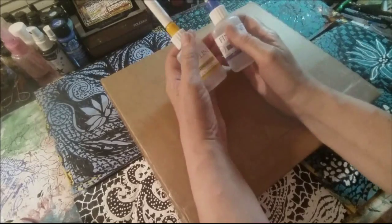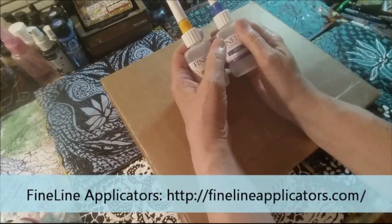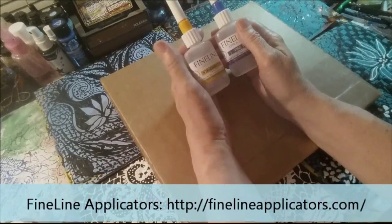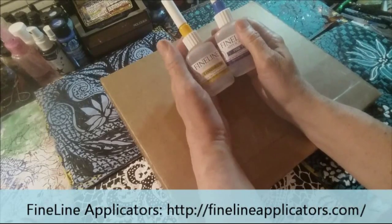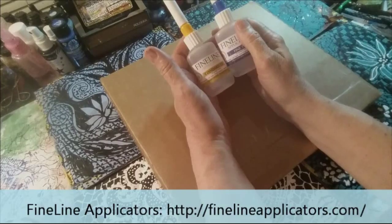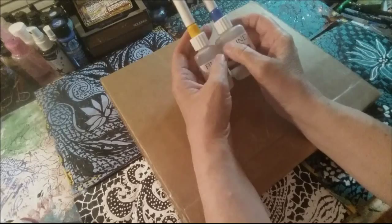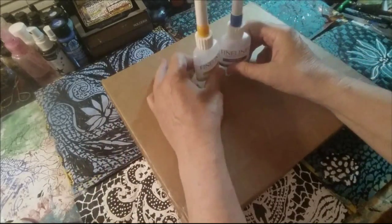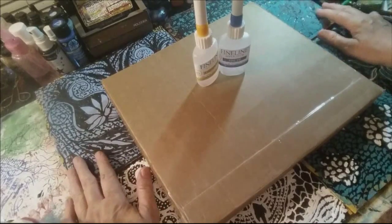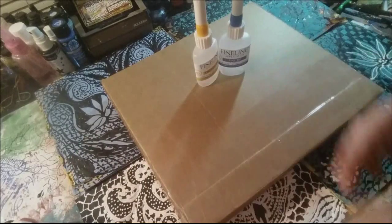I also put a link to the company in the description box below. If you would be so kind as to go to that link, go to their contact information — there's an info at fine line applicators — and just leave them a note saying thank you for your generosity to the Mary Octoyer channel so that she can have giveaways. That would be a nice gesture. Of course, I'm going to thank them.